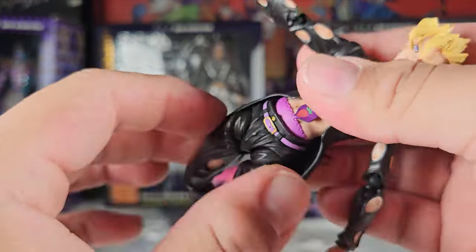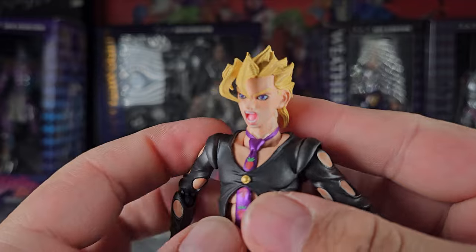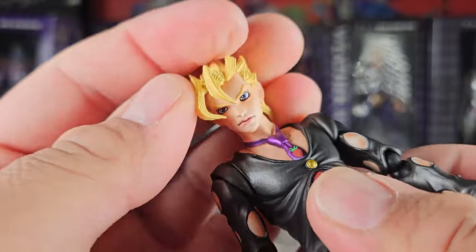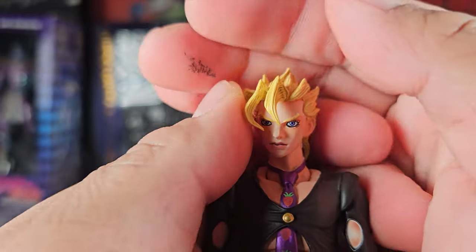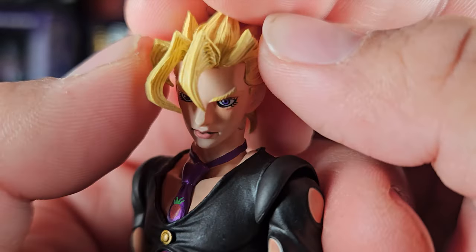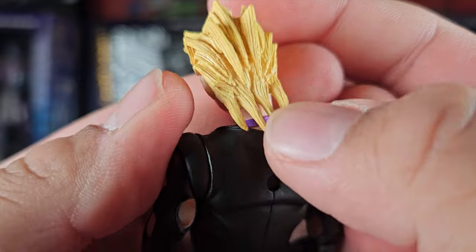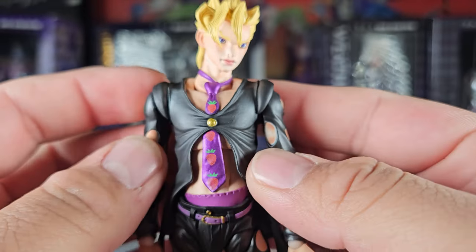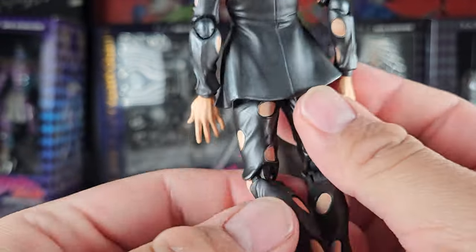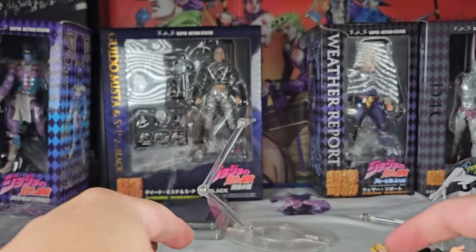I remember I had the Fugo Wonder Festival one but I had it customized — bought it like that and it was pretty nice. The tie on Fugo is nicely painted. I like the little — I don't know if that's a strawberry — yeah, it's a strawberry — pretty nicely painted and sculpted. No complaints. He looks great. Hopefully you guys buy all the blacks because I think at this point they're pretty much worth it — you can get the whole gang together.